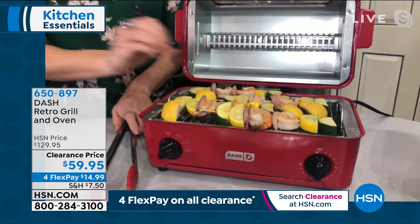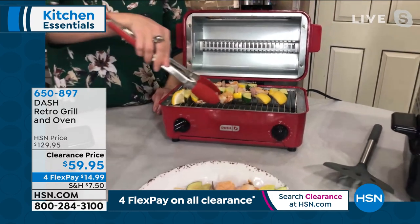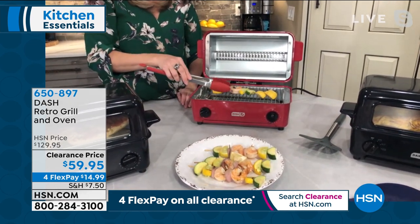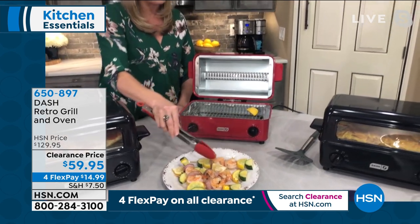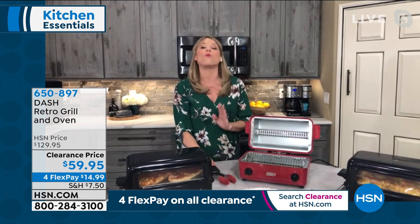If you want grill marks on the chicken breast, beef kebabs, veggie kebabs, a piece of salmon — use just that top grill spot and you get those little grill marks as well. This little machine is really thoughtfully designed for the space it takes up and the amount you can do with it.